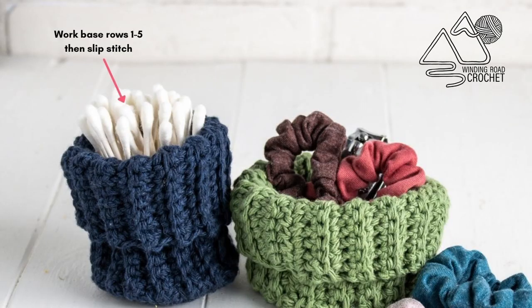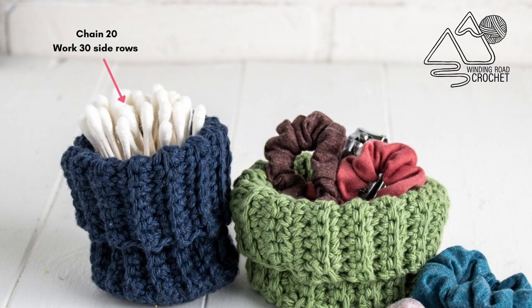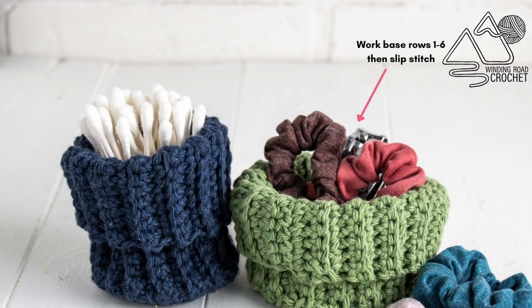I made this basket in three different sizes. For a small basket, work base rows one through five, slip stitch and fasten off, then chain 20 and work 30 side rows. For the smaller wider basket, work base rows one through six, slip stitch, chain 15 for the side rows, and work a total of 36 side rows, then sew everything together.